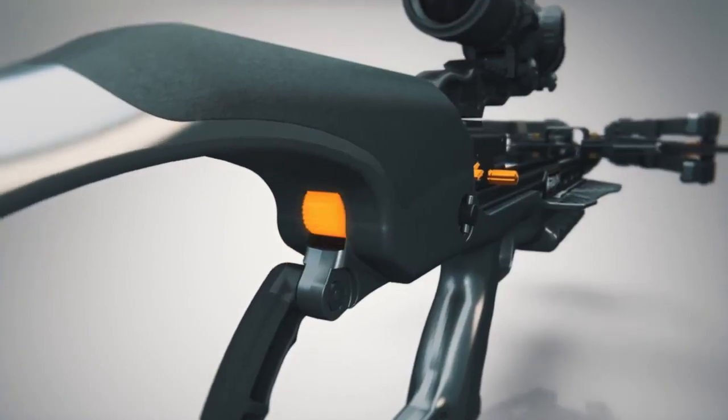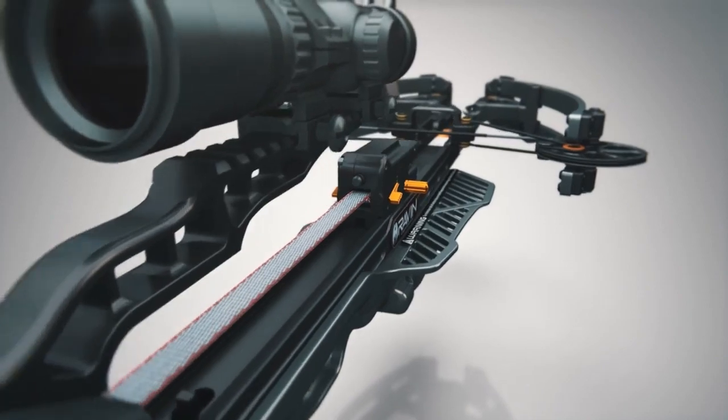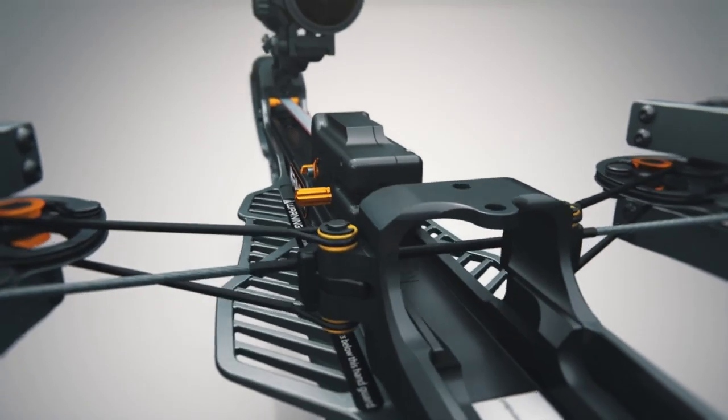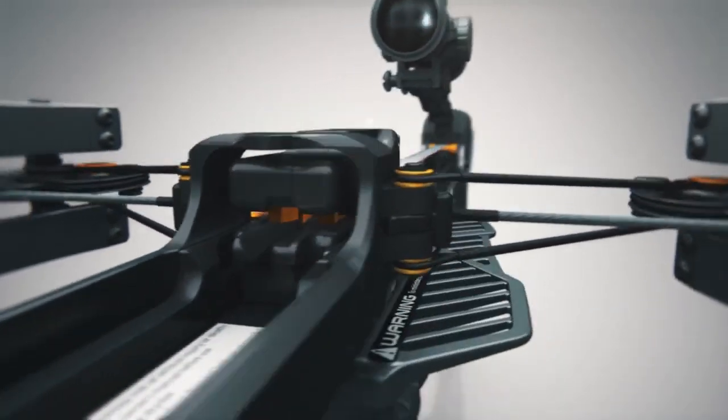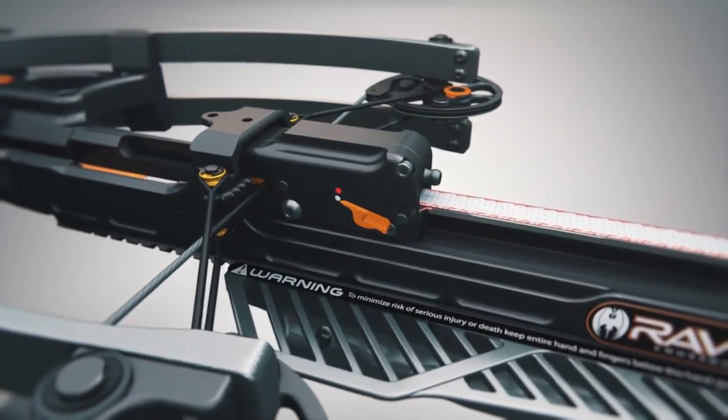Then, press down on the spool thumb release and slide the track trigger firing system forward towards the bowstring. The bowstring clasp will automatically close around the bowstring and will also automatically activate the safety and anti-dry fire system.